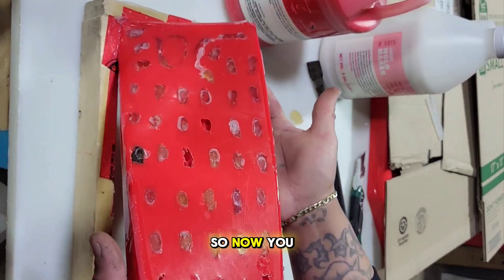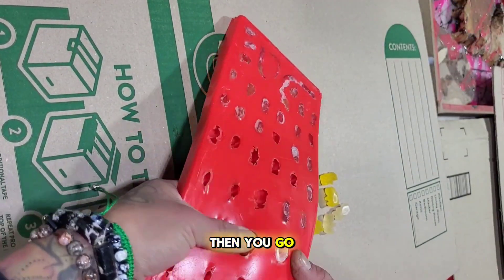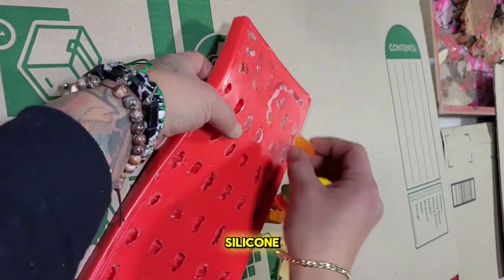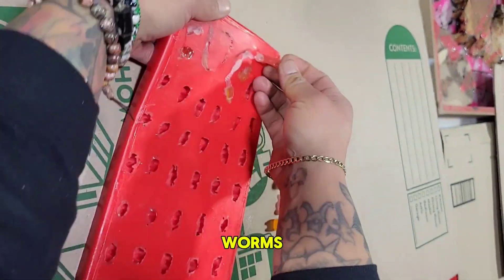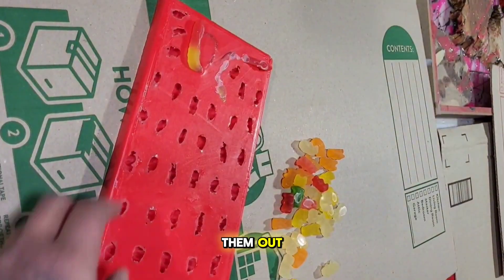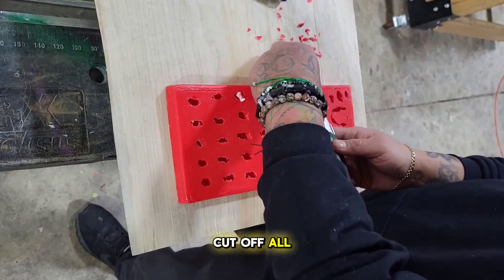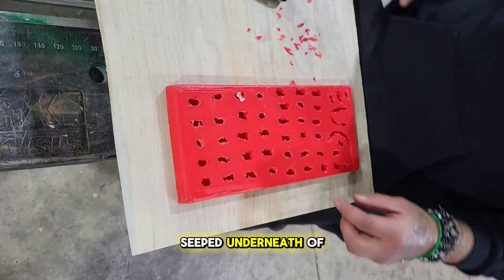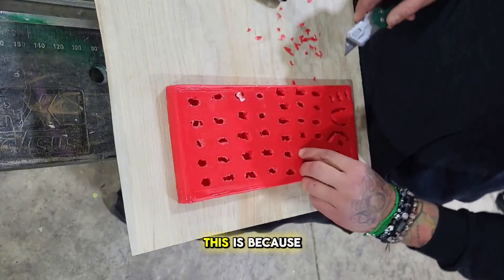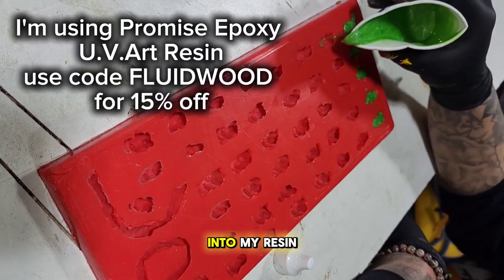Let this set for two hours, then go in and take out whatever you've cast in the silicone — in this case gummy bears and a couple gummy worms. These turned out so cool. I'm taking a razor blade knife and cutting off all the extra silicone that seeped underneath the gummy bears, because when I pour resin in I don't want any silicone contaminating it.